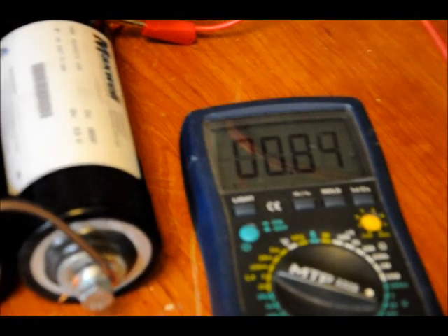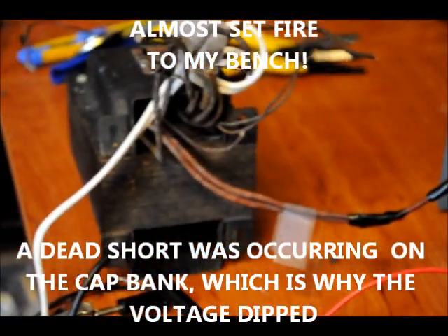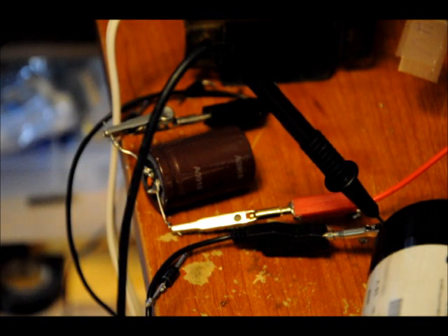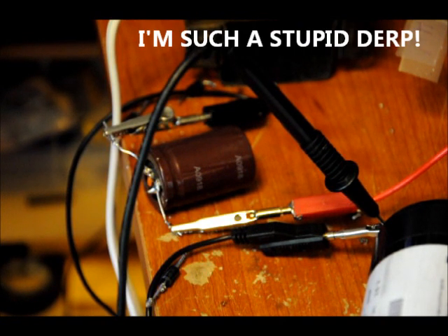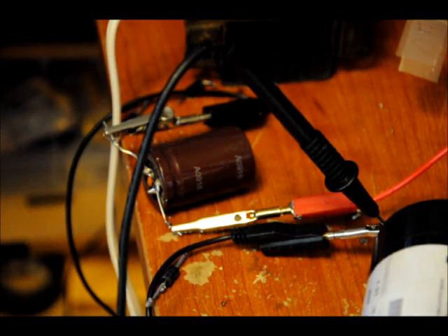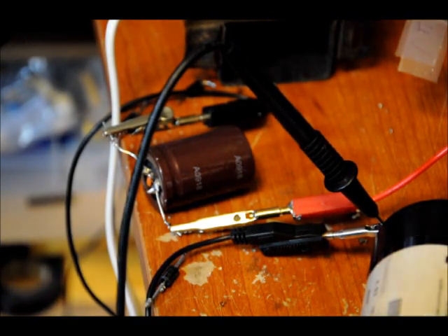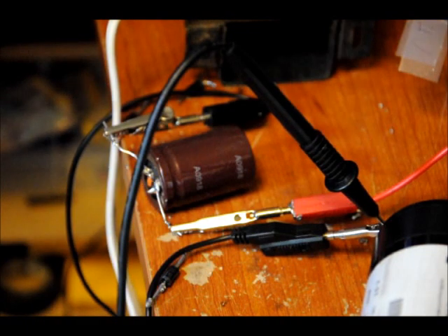My rectifier fell to pieces — that's what I get! I'm glad you guys got to be here for that. I actually didn't see it happen; I was trying to unplug the transformer. We know that I can safely charge the supercapacitors, but that rectifier was not meant for this world — it literally fell to pieces.